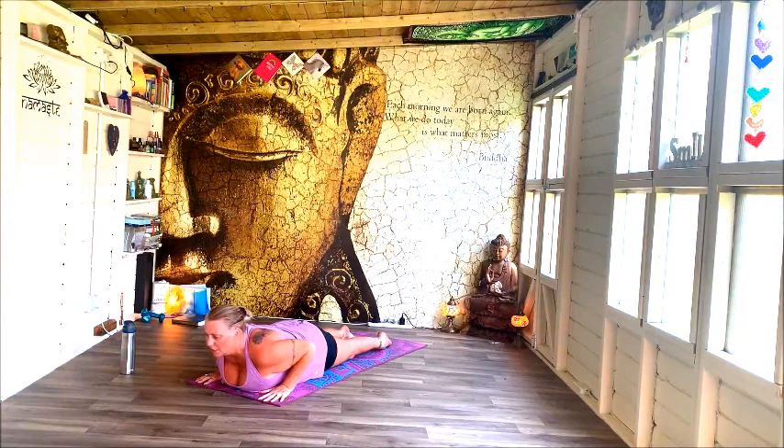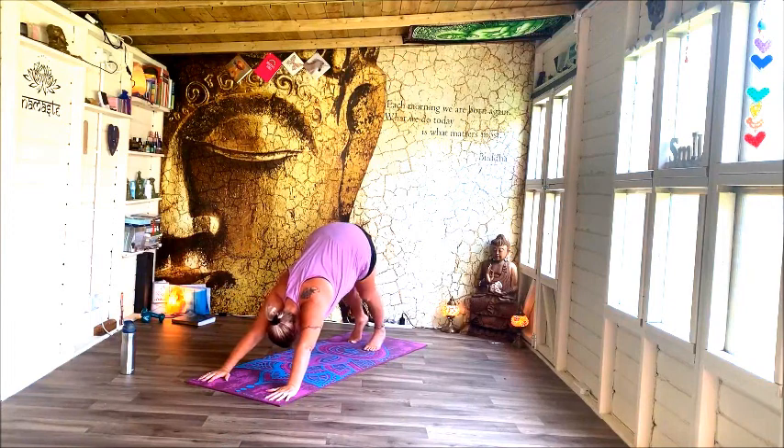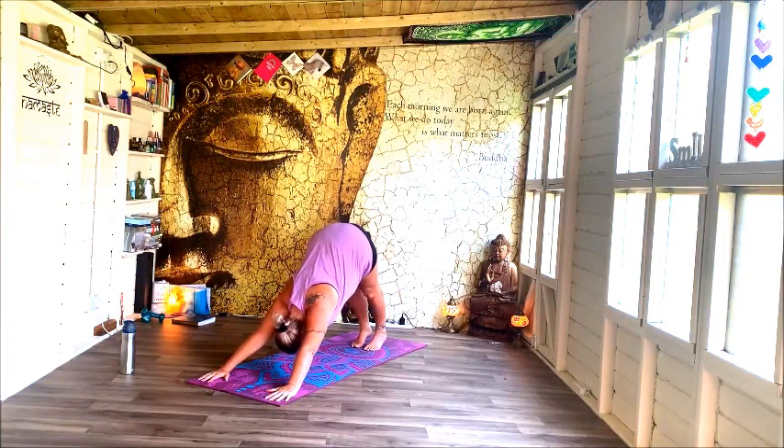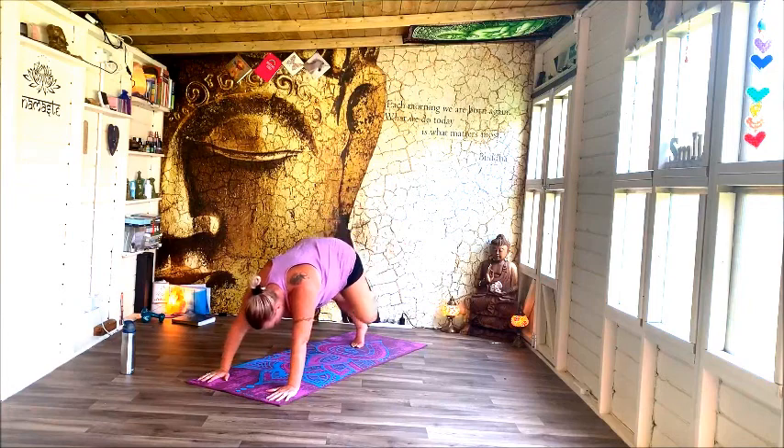Reach the heart forward, really squeeze through the buttocks, reach through. And then climb and rise back into down dog. Right leg raises towards the sky, and we're going to slide it through into pigeon.